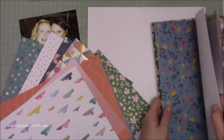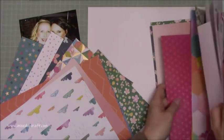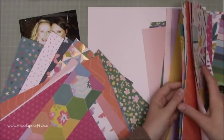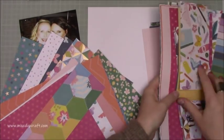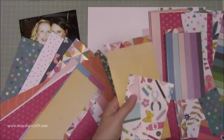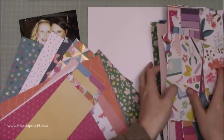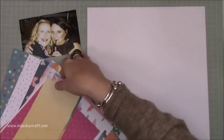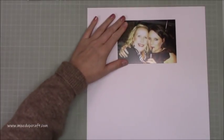So this layout is a really bright colourful one — it uses the Paige Evans Whimsical Collection. All I have left are the scraps because I've done quite a big mini album that I've been working on for myself. I haven't actually done a tutorial for it; I may well do one, I'm not sure yet, but this is all the scrap pieces left.